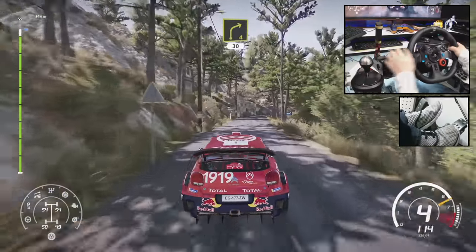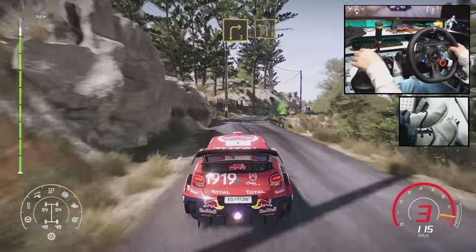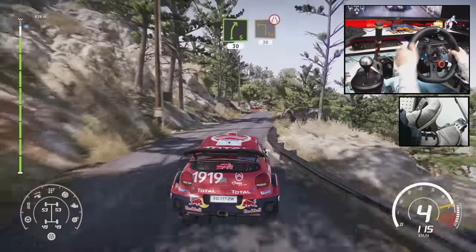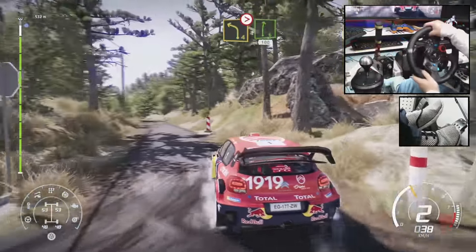Left 3, 40. Right 4, 30. Right 4, short, into left 3. And right 5, short, 30. Caution, break. Square left, 30, narrow. And left 4, medium, tightens, don't cut. And right 6, 100.